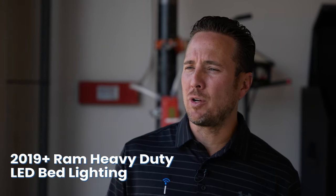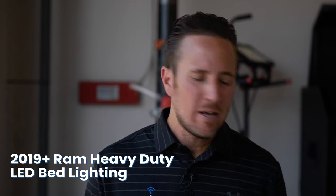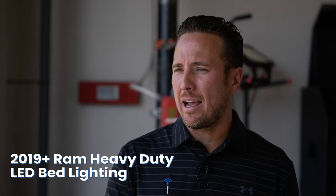Hey guys, my name is Doug with infotainment.com. Today we're working on the new body Ram truck, specifically the heavy-duty. Today I'm going to show you guys an awesome upgrade we carry here — this is the LED bed lighting kit.